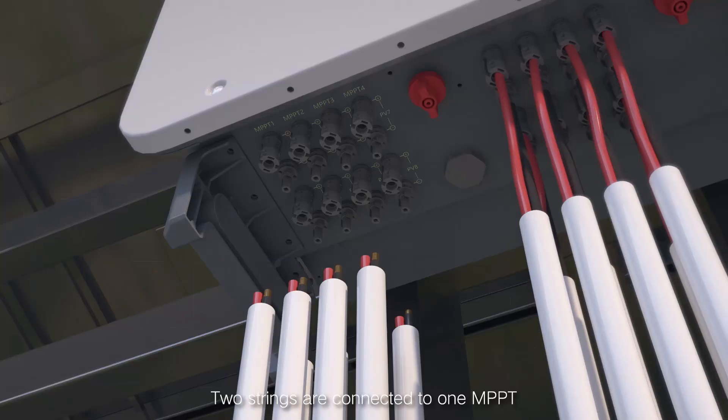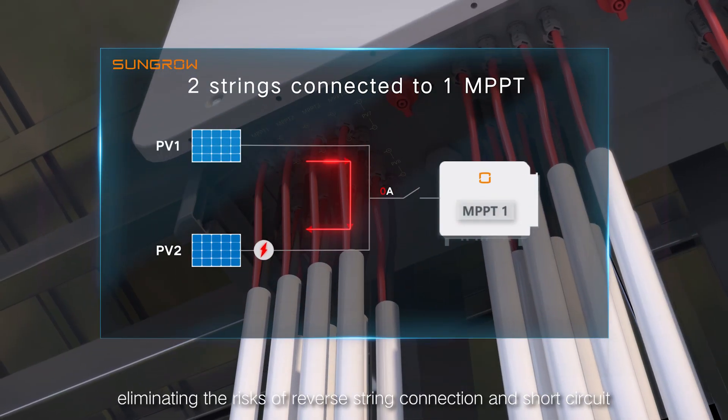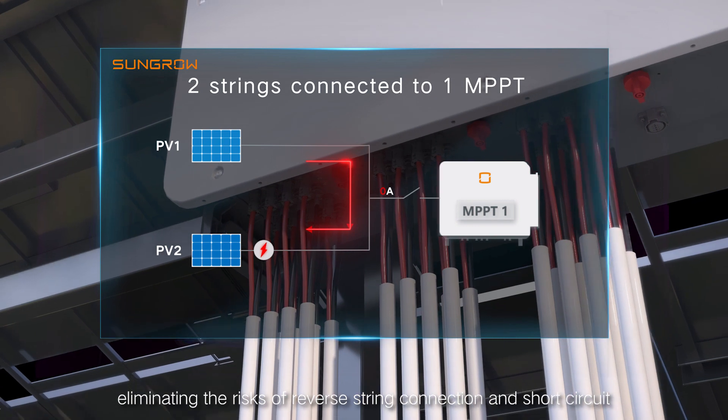Two strings are connected to one MPPT, eliminating the risks of reverse-polarity connection and short circuit.